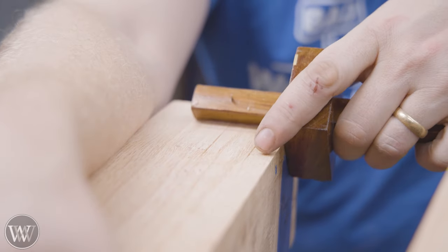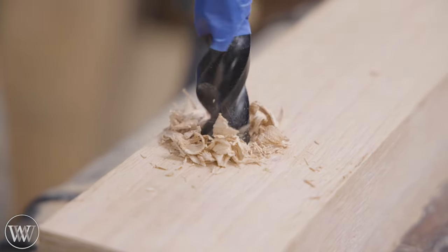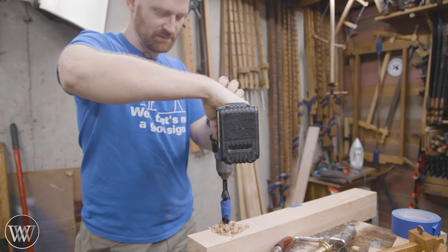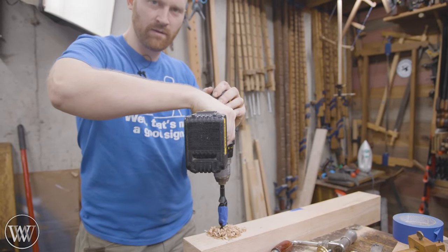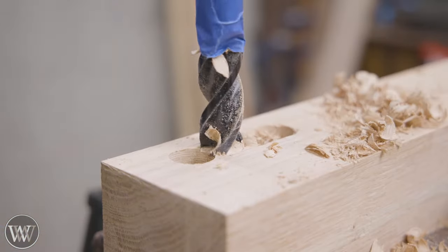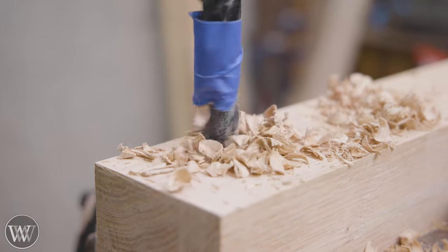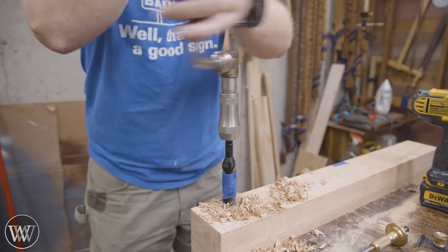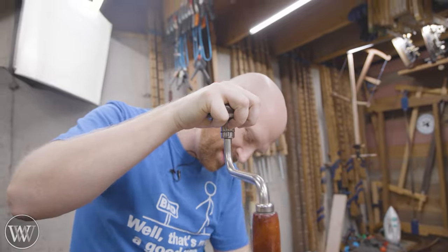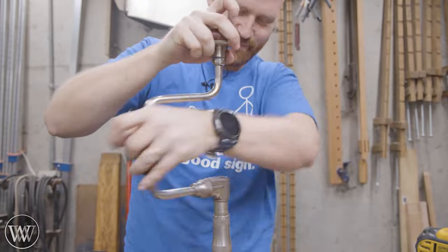Now that we have all of the tenons cut, we need to come back and cut all of the mortises — big, heavy, honking mortises. And yes, that means the boring work. When I'm using the big ones, I do end up bringing in the power drill just because I've got to cut a lot of them and it goes very efficiently. But of course, for the camera I have to bring out the brace and show that you can do it that way too — though I'm not even that crazy.